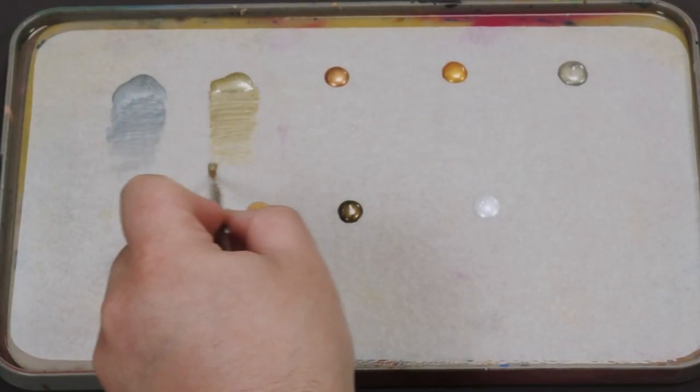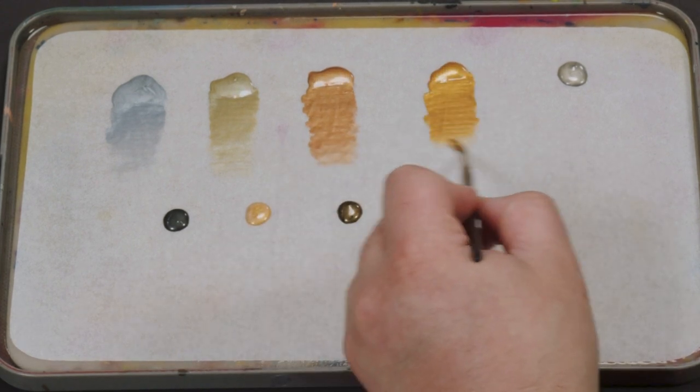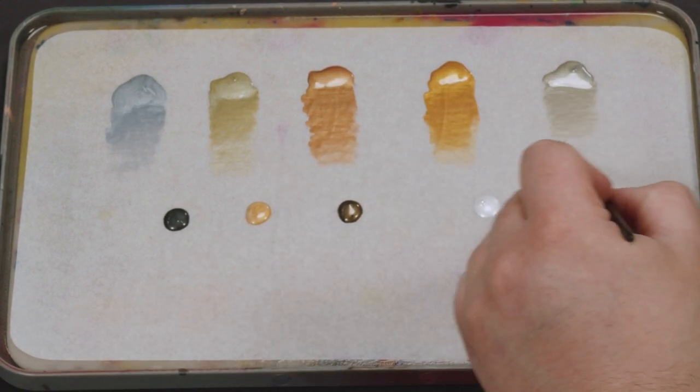Like all Pro-Kryl sets, the colors you receive in the Pro-Kryl Metallic Set are unique to that set and do not appear in any other expansion sets.